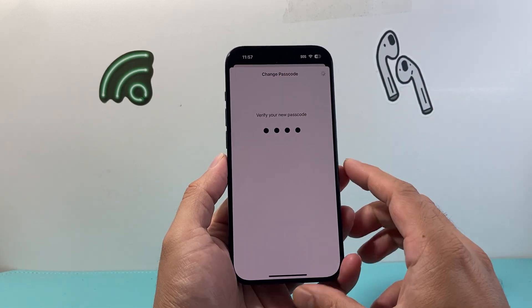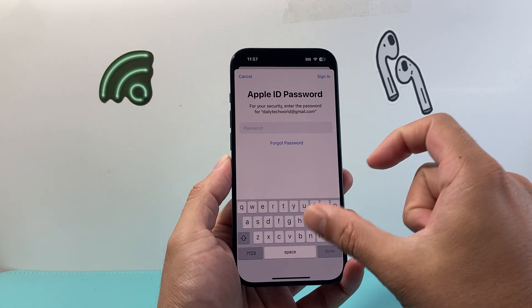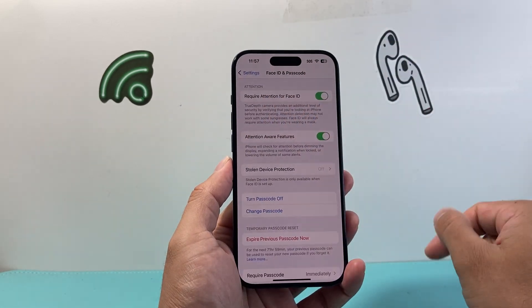Once you do that, you'll see the option to change. You can also use your Apple ID — it's going to prompt you if you want to save that passcode to your Apple ID, so if you ever need to reset it, you can use your Apple ID to do so. Or if you don't want that, you can click on cancel.